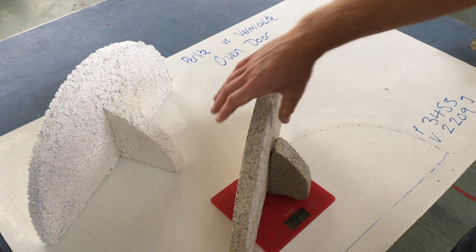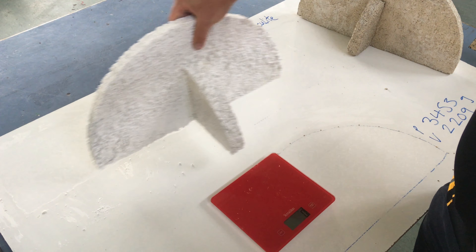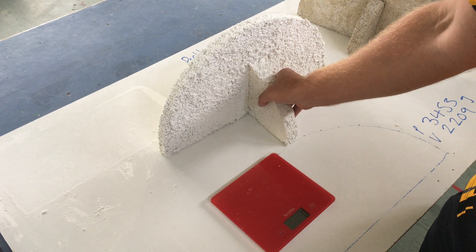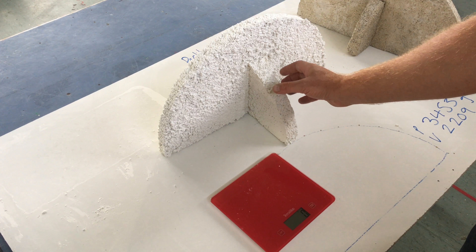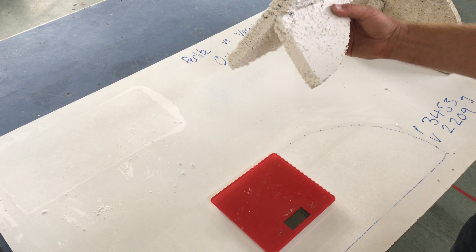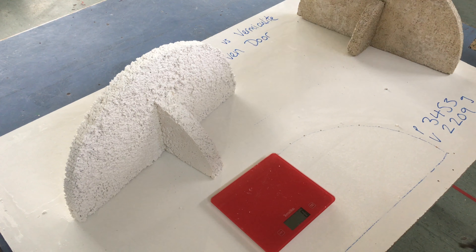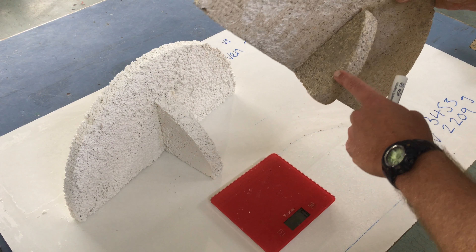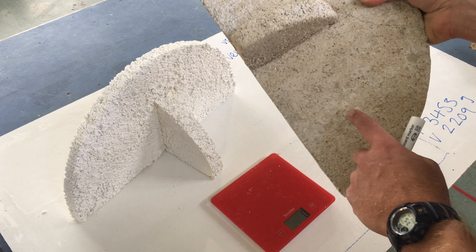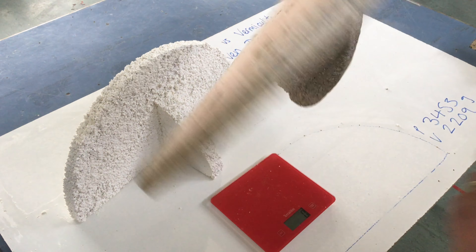Obviously there's a difference in weight, but even without that, I can feel that the perlite door is a lot stronger. It feels a lot more robust and sturdy when picking it up — it definitely feels like it's not going to break. The vermiculite one we have to be very gentle with, because that was the one where the handle actually came off and we had to fix it by screwing it back in.